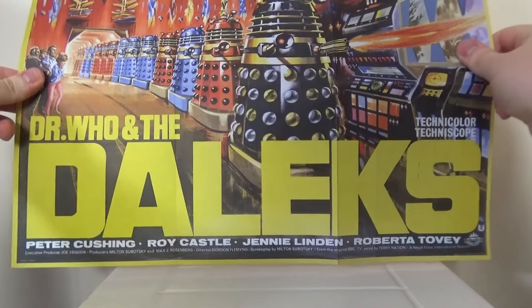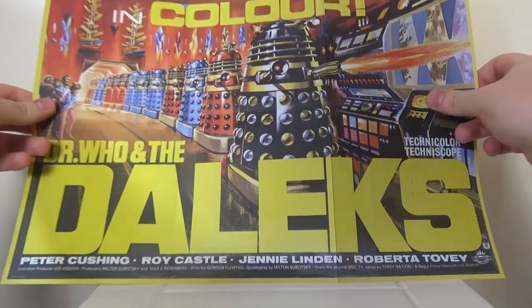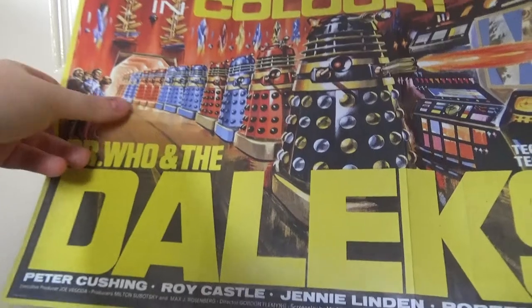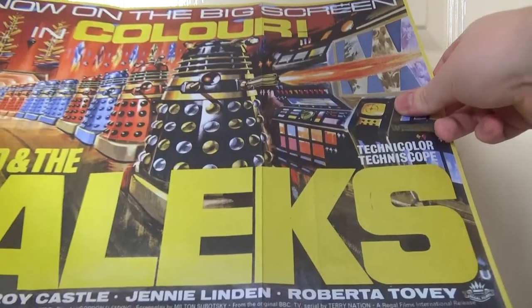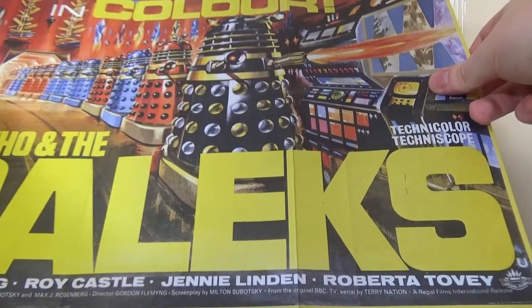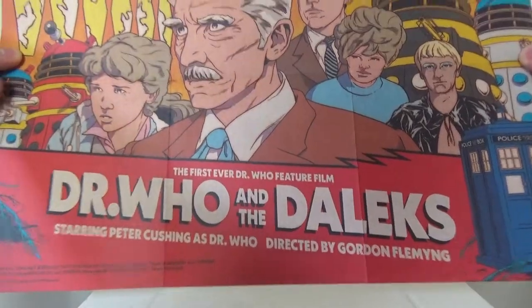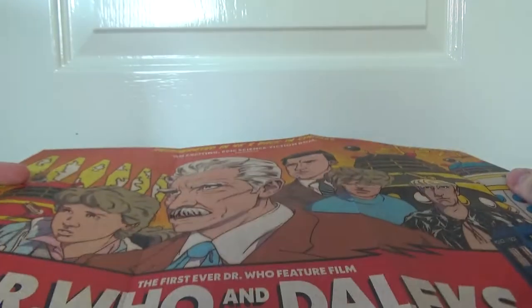The first poster is a nostalgic thing that I used to stare at for ages as a kid in the Doctor Who exhibition in Cardiff — this is the original theatrical poster, which is really cool. They had this up in the Cardiff exhibition when I was a kid. I used to be fascinated by the production line of Daleks — "Now on the big screen in colour." Really, really cool. And then the second poster is the new artwork that you see on the cover of this set, which again looks really, really nice. "Regenerated in 4K and back in cinemas." These are really high quality prints.